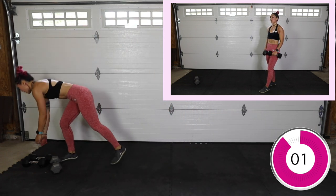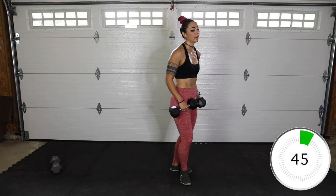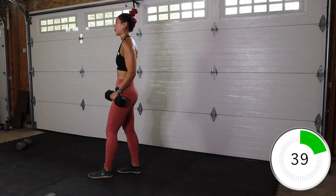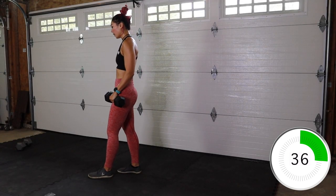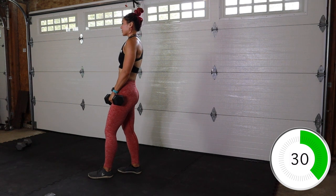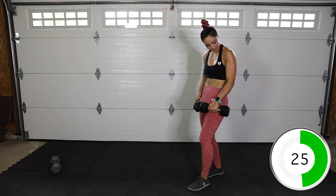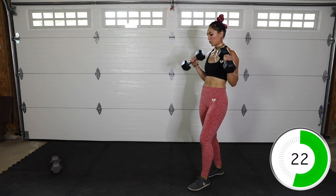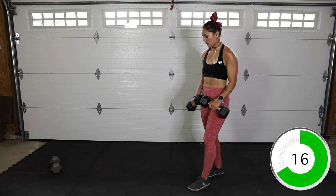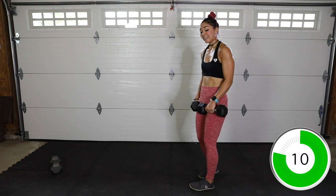Reverse curls — palms are facing down. I'm grabbing my 15s. Keep your core strong. You can do one at a time, make sure your elbows are in like a dinosaur. You're going to feel this in the top of the forearm as well as biceps — that's how they're different from regular curls, getting those at the top of the forearm.